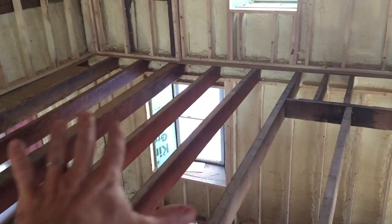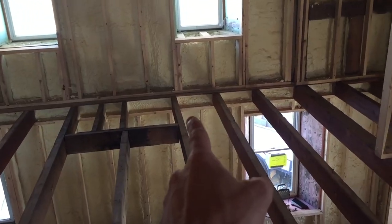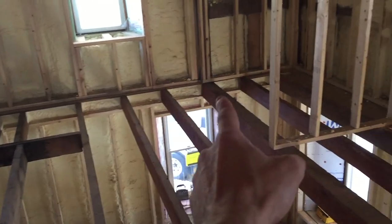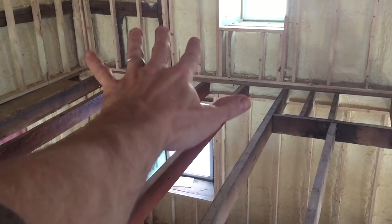It might make more sense from up here. We want one big continual subfloor and your sheets do need to go across the joist this way. But I'm going to have these cut pieces that are painted go from this beam across to this one right here, and then again from this beam to this beam — same thing, just this section.